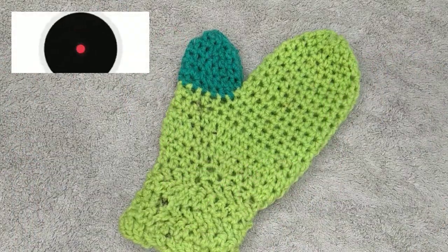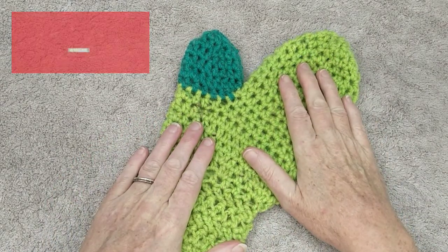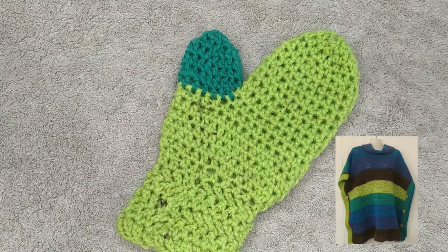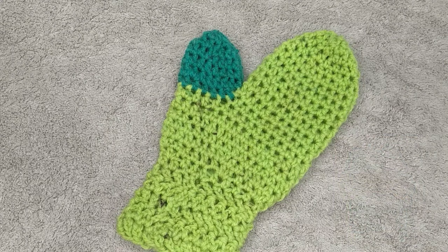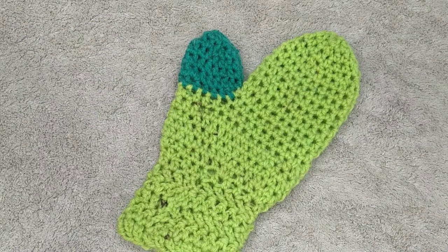Hi everybody, welcome back to the She Shed. Today's tutorial is going to be on doing the second mitten. I've done the first mitten here, and this is to go with my Mexican poncho and my Mexican beanie, so these will be my Mexican mittens. The only reason why I'm calling them Mexican is because of my poncho.